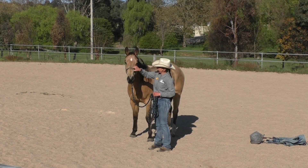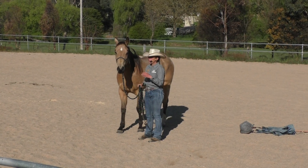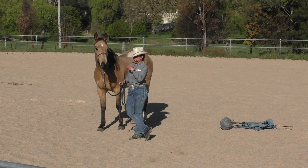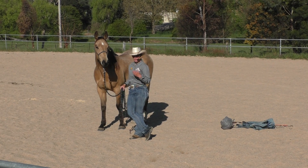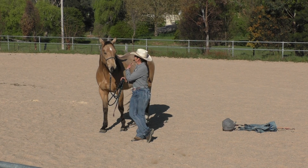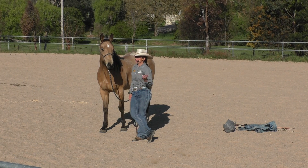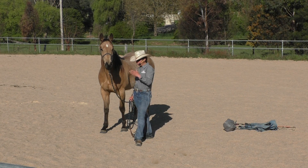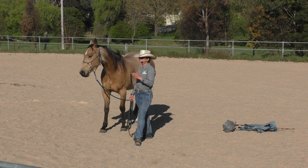I'm just going to do a little bit of work this morning. I'm going to show you his groundwork and talk specifically about how the groundwork you do can relate to your ridden work. It's all about making sure that when you actually swing your leg over that horse, you're safe — that you know where your horse is at mentally, and that when you get on nothing is going to go wrong.